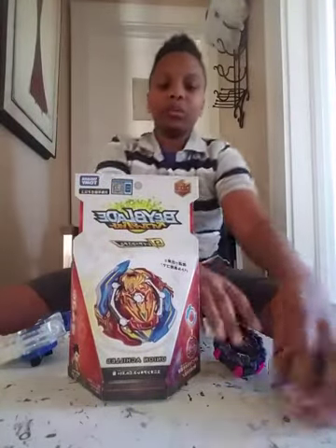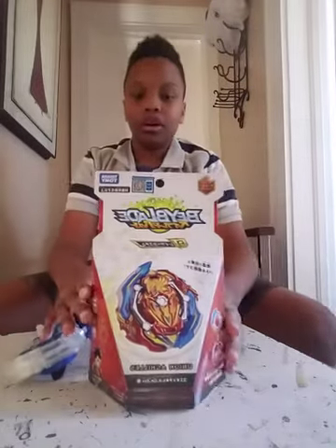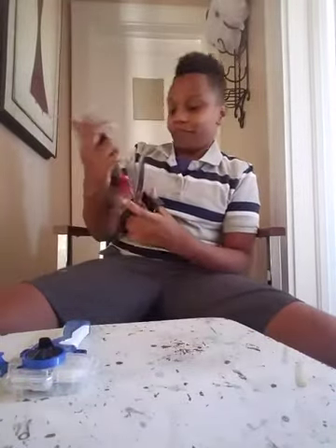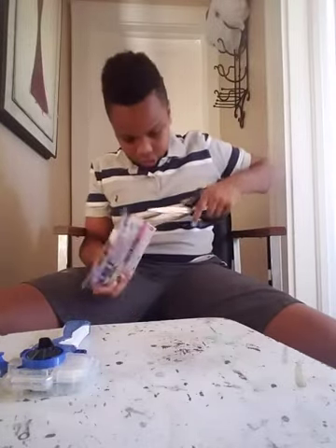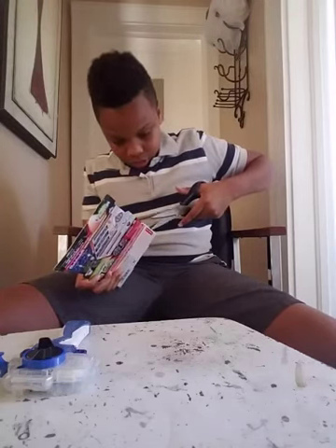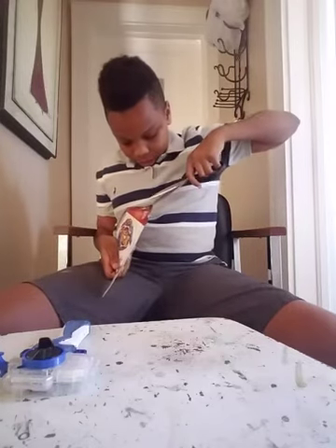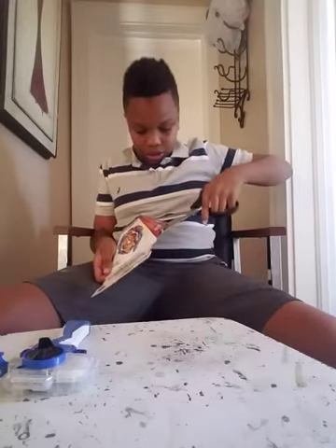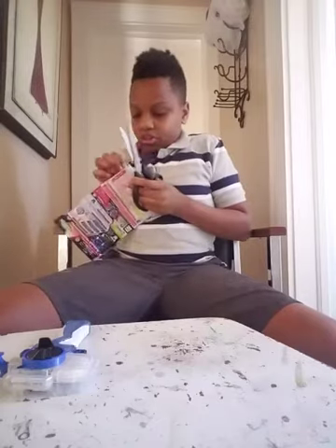Okay, hey everyone, Ivory here, welcome back to another video. Today we're going to do the unboxing of the Achilles — the Union Achilles Convert Extent Plus. This is actually my second Union Achilles, but I lost my first one. I lost it a few months ago when I was 11 — I didn't really know a bunch about blading. Yes, these are real authentic Takara Tomy products — all Takara Tomy. I just can't wait to unbox with you guys.